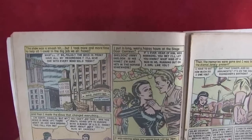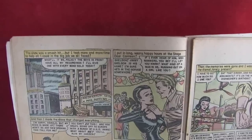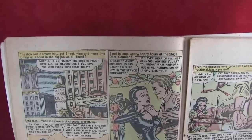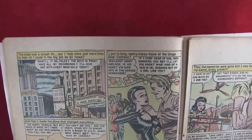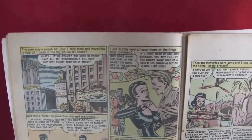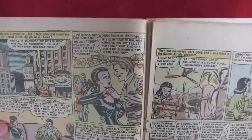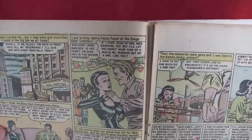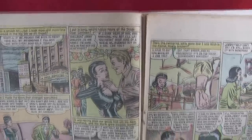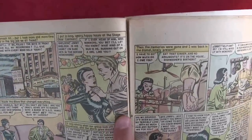The show was a smash hit but Darla took more and more time to help with the war effort — selling war bonds at performances and putting in long hours at the Stage Door Canteen. She was still searching for Jimmy: 'Sheldon — Jimmy Sheldon — I'm sure he's in the service somewhere.' If anyone heard of him, she'd want to know.